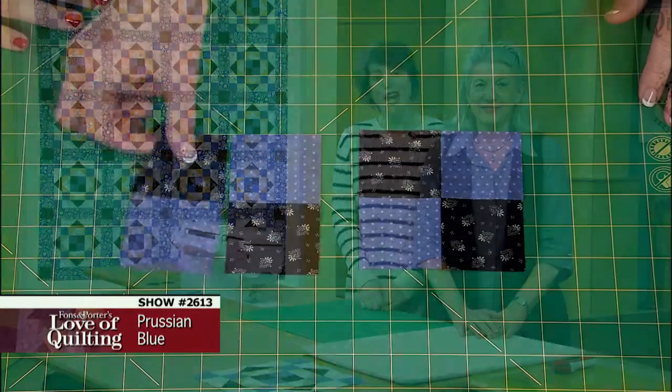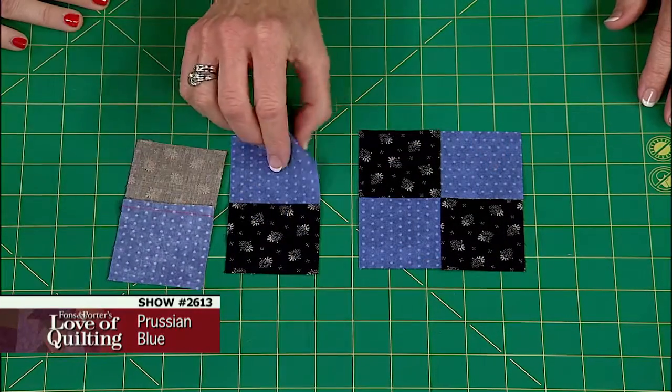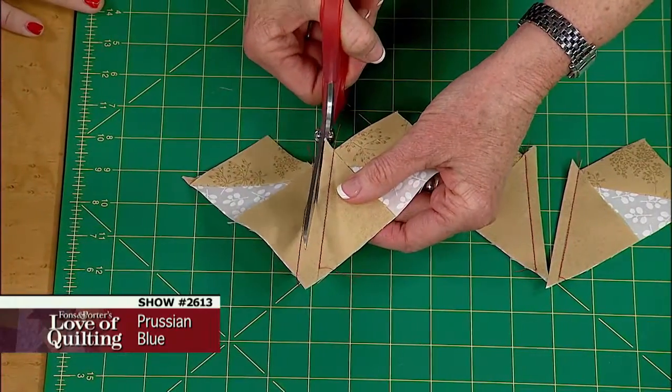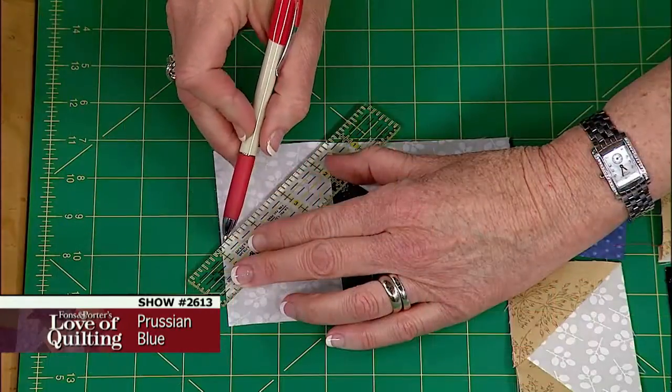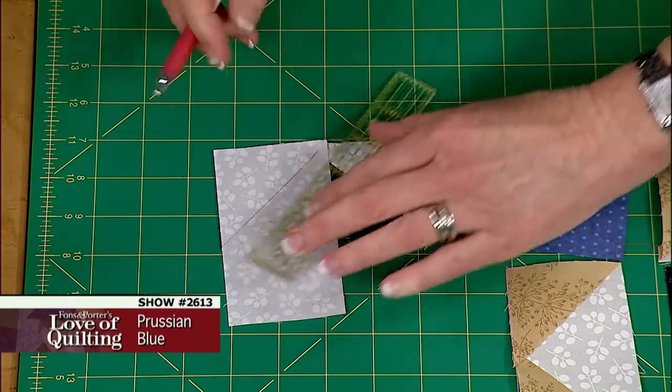On today's program, you will learn how to press seams in opposite directions for perfect four patch units, how to use a special technique that makes four flying geese units at a time, and how to use the diagonal seams method to create a unique patchwork unit for a block.